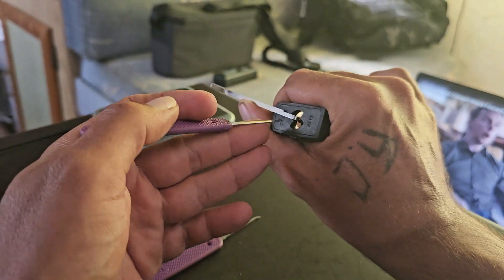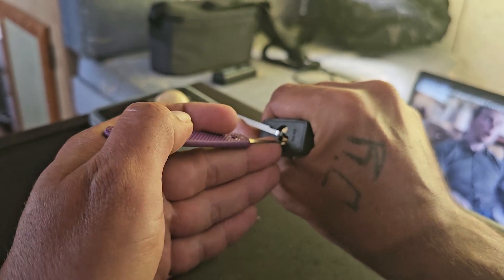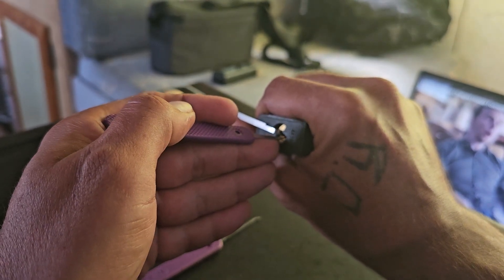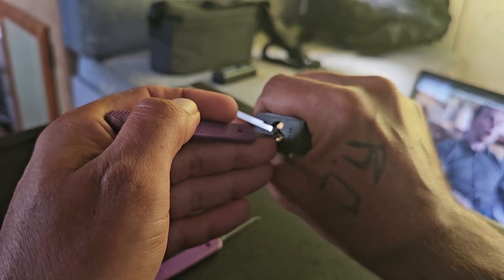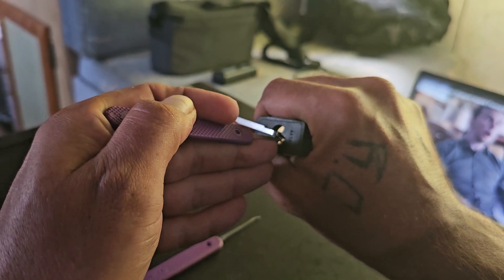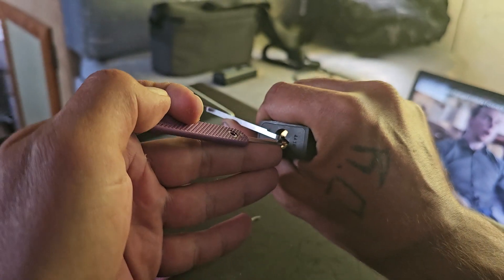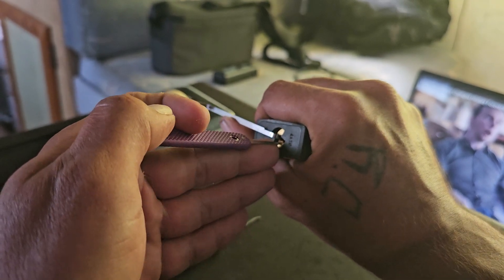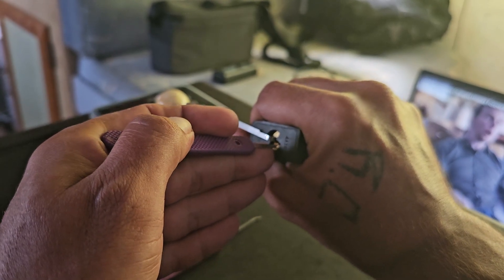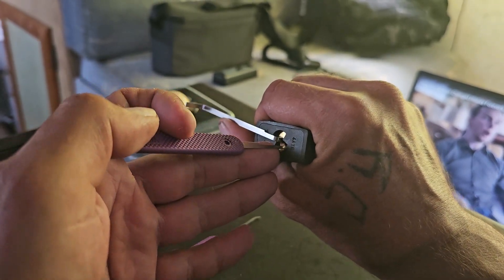Now I'm going to switch to the long hook because these are all spools. Nothing on one, two, got a little click. I think I got them set. Nothing on three, nothing on four. Five is set. Maybe. I'm going to come back here. I don't know what I did. One, two, three, four. No. Must have over set something.